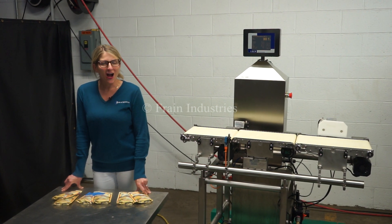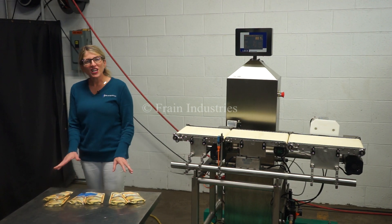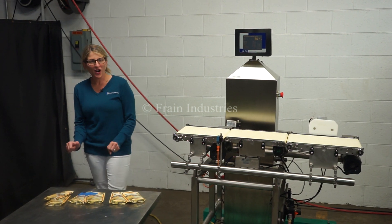The voltage is currently set to single phase, 120 volts. Today we'll be running through this pouch and we'll be rejecting anything that's overweight or underweight.